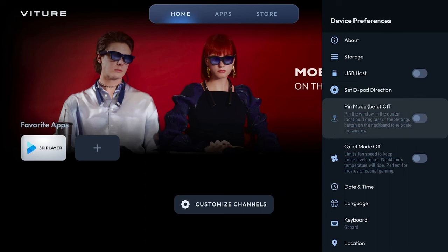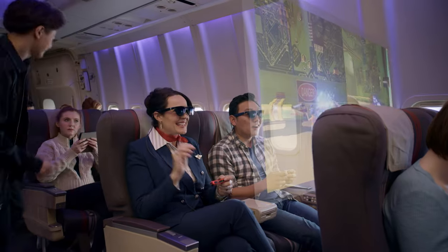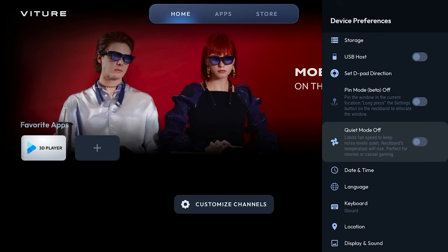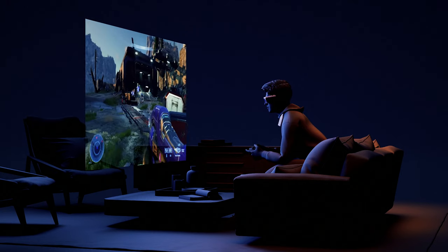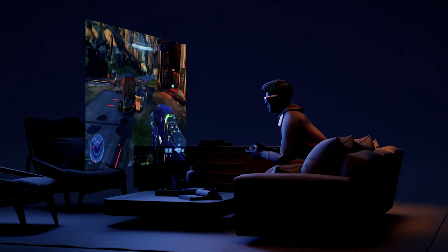Pin mode will take advantage of our 3DOF sensor and pin the display in virtual space so that, if you turn your head for example, the screen will stay locked where you placed it. Quiet mode is a feature that limits the fan speed; however, this can cause the temperatures of the Neckband to increase. This is a great feature for streaming a movie in a quiet area so that the fan noise doesn't distract anyone else. However, if you are running more intensive tasks like playing a game, you might want to turn off quiet mode to keep the Neckband cool.